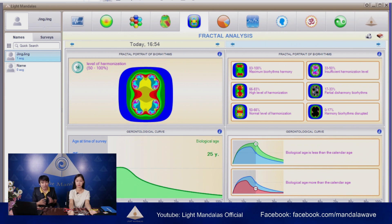The next one is fractals analysis. Fractals analysis is the harmonization of the biorhythms — how the organs are working in a harmonizing way. As we can see the results here, she is at a normal level. The result shows she is 25 years old and the biological age of the organs is working at the same age — not lower and not higher.